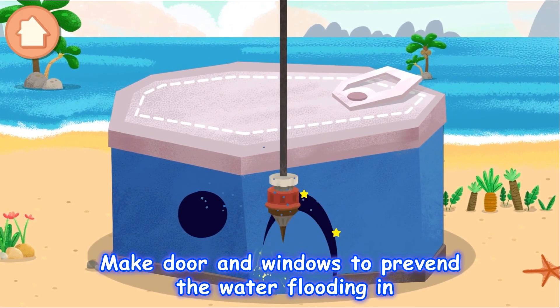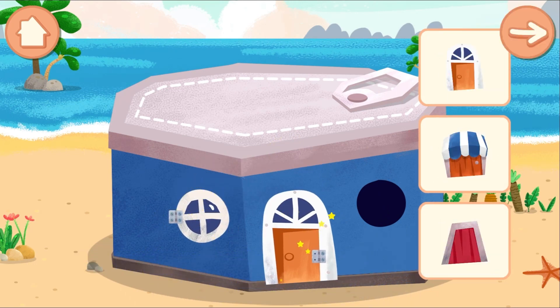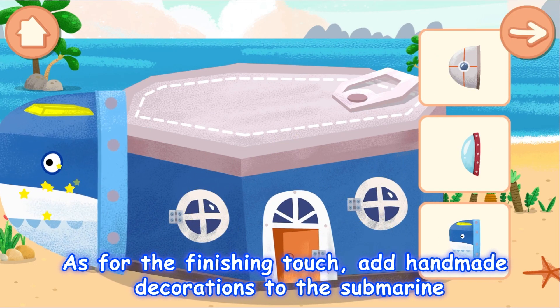Make door and windows to prevent the water flooding in. As for the finishing touch,